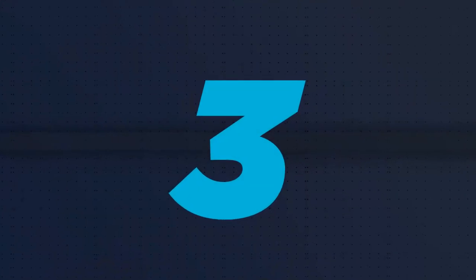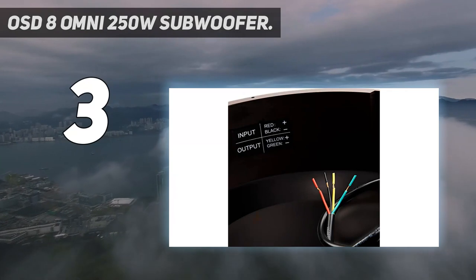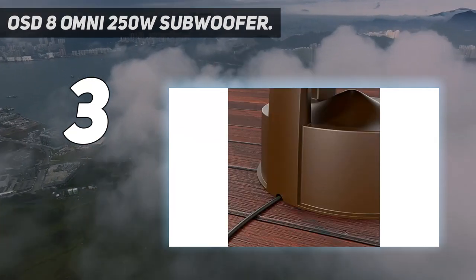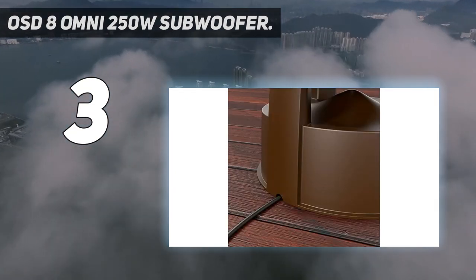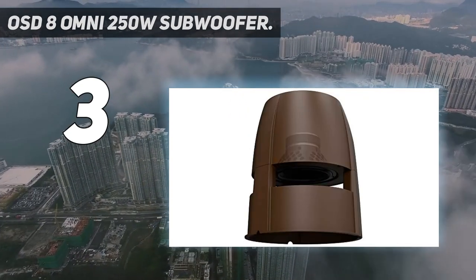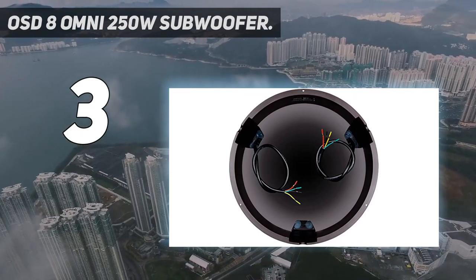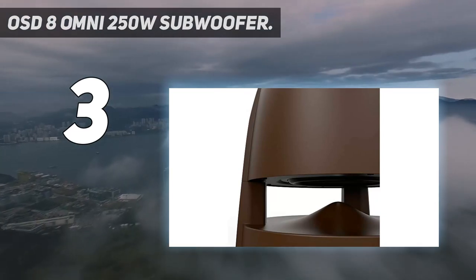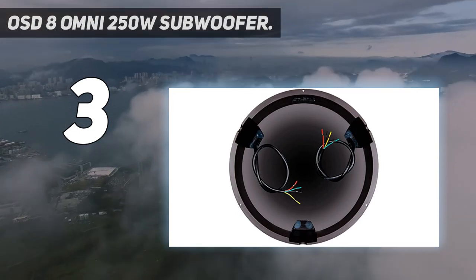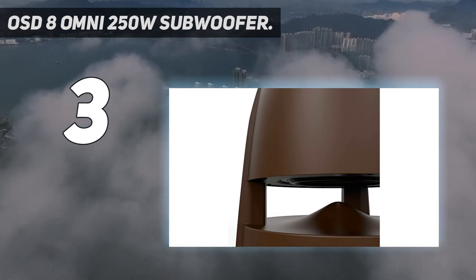At number 3: the OSD 8-inch Omni 250W Subwoofer. These are essentially outdoor subwoofers built for audio users on a budget. They are relatively simple to set up and have a nice green exterior which naturally blends into outdoor foliage. The subwoofer comes with an 8-inch subwoofer driver and all-weather versatility with sealed internal cabinets. While the bass isn't as great as the POKE Audio or Forza outdoor subs, they still pack a good punch. If you are looking for outdoor subwoofers that deliver a good combination of value and performance, these OSD subwoofers might be a good set to have.